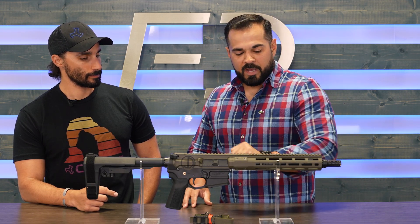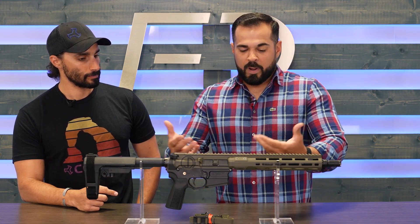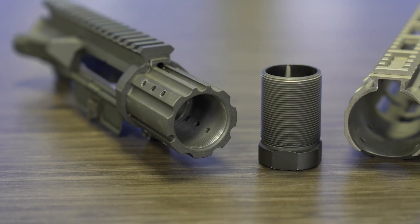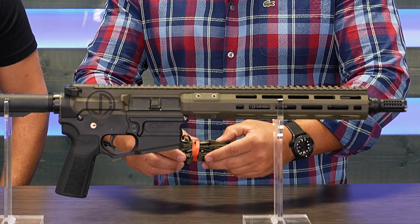Going back towards the middle of the system, you guys are already aware of our SIMS lockup with our upper receiver that locks into the handguard and the barrel jam nut that locks the barrel into the upper receiver, both independent of each other. That way there's no opportunity where one's going to come apart and make the firearm non-operable.